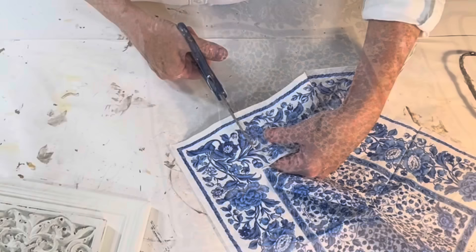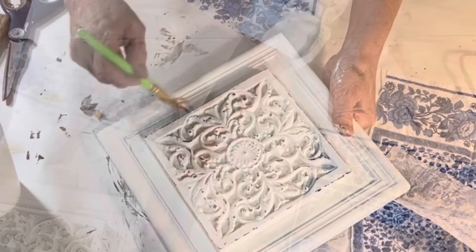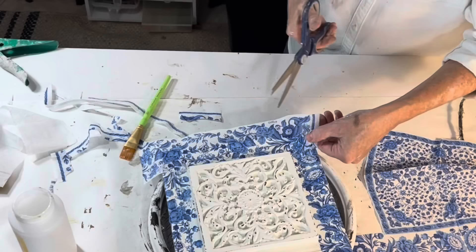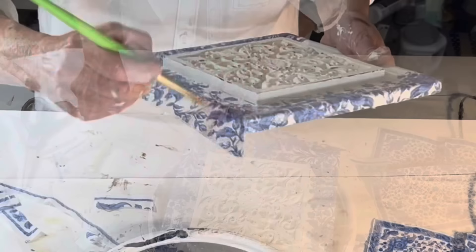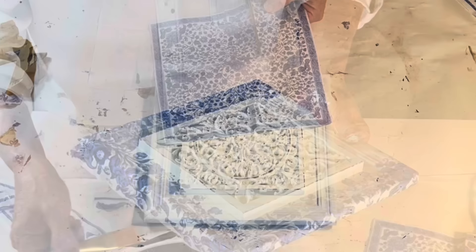For the first plaque, I cut the border off of a blue and white napkin and then cut it into four strips. I removed the back plies from each strip, then applied Mod Podge to the frame and applied one strip of napkin to each side. I used my paintbrush to smooth out any wrinkles, and then I wrapped the extra napkin around the back edge of the plaque. To create a mitered look in the corners, when overlapping the top napkin I cut the corner at a diagonal from the outer corner to the inner corner. Once each strip was smoothed out over the frame, I brushed on a protective top coat of Mod Podge.